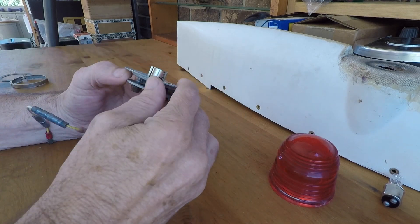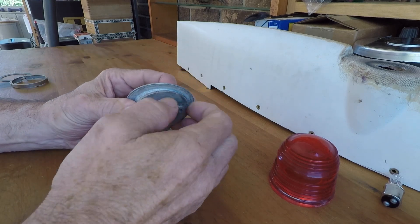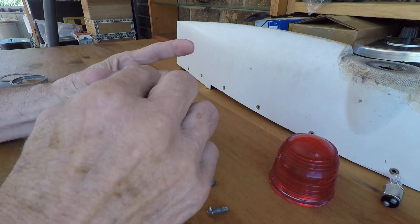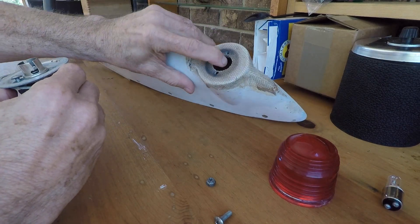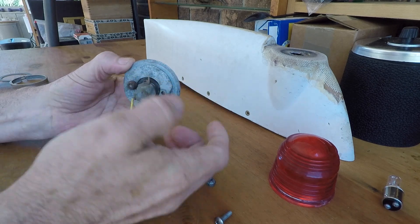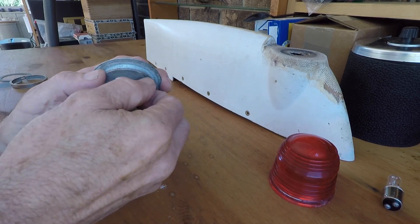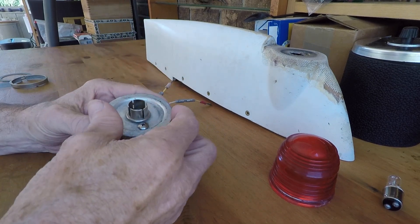When you look at your installation of your jelly jar, it's nothing more than two bolts, 5/8 inches long. They capture this plate and the wires, which go through the hole in the top of the rudder tip. This plate here comes up from the bottom — you line up the holes, put it all back together, and this completes the base of the rotating beacon.